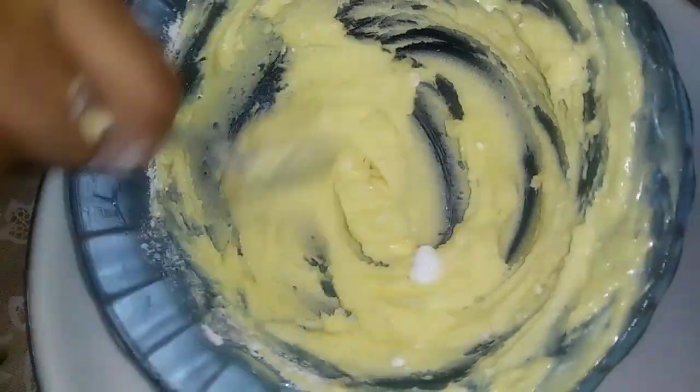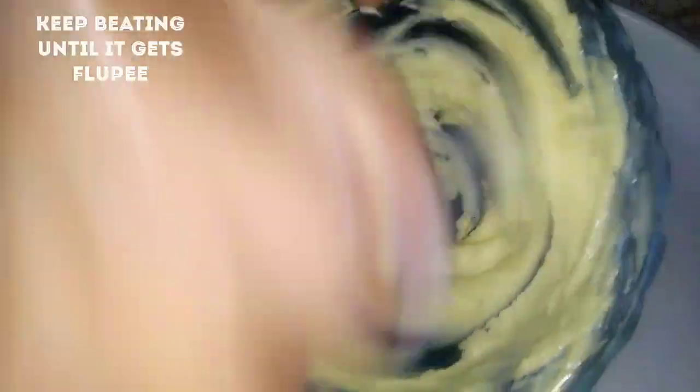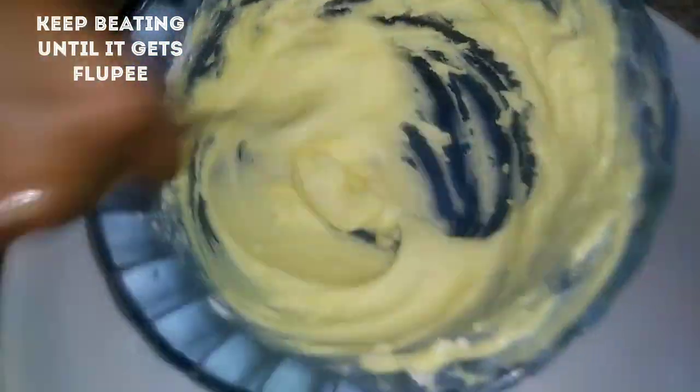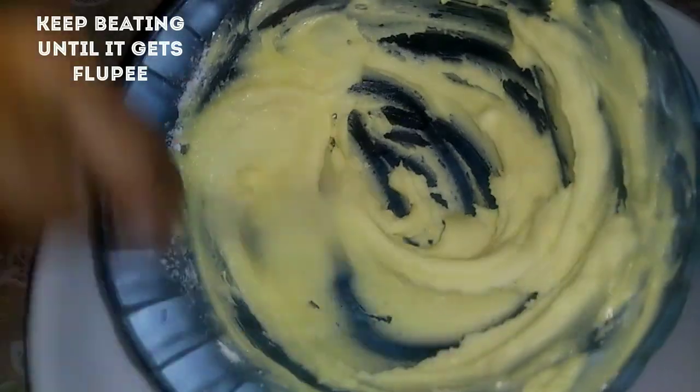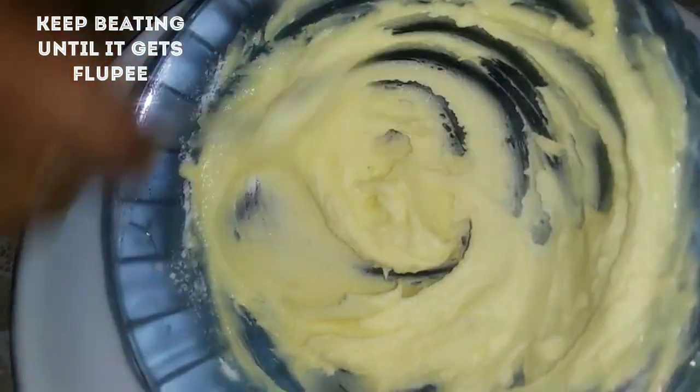This is your favorite product. If you want to do this, you will be able to put it in. You will be able to make it very smooth and fluffy. This is Bende Cream — the butter cream is ready.